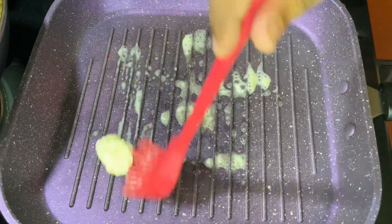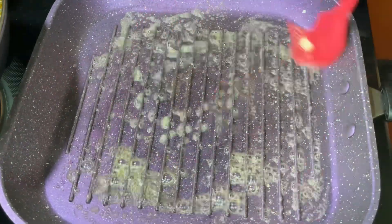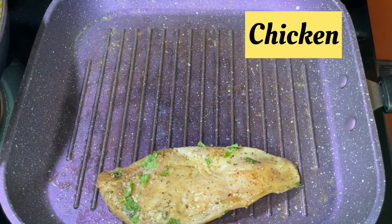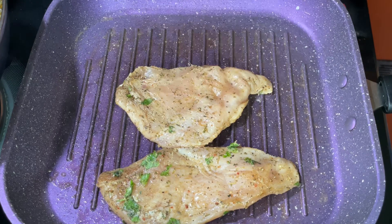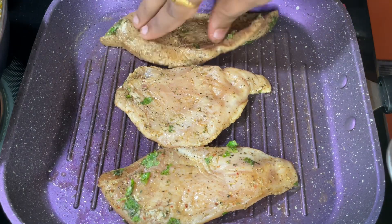We have to cook it in a grill pan. Spread the butter in the pan a lot. You can also name these chicken pieces. This process is similar.